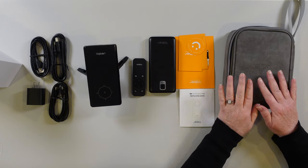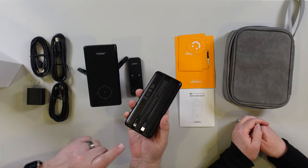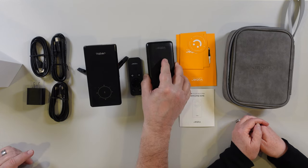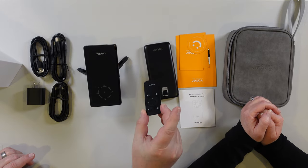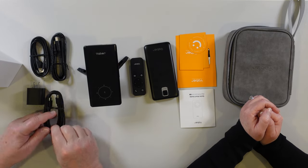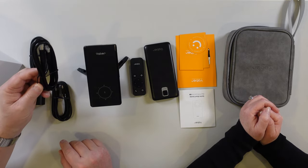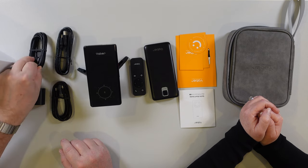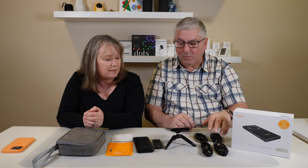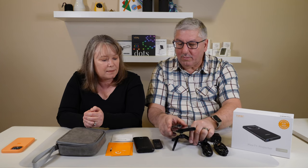It comes with a carrying case and a power brick with both USB-C and lightning connectors. And it comes with a little remote to go with the little projector, a USB-C to USB-C cable, an HDMI to micro HDMI or mini HDMI, and a USB-C to USB-A cable as well. So everything you need, including the stand. Of course it's magnetic, which is kind of cool.